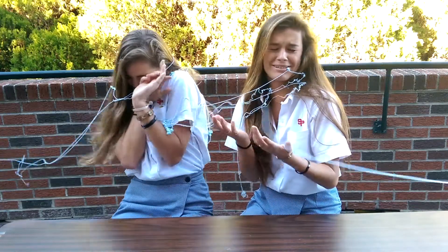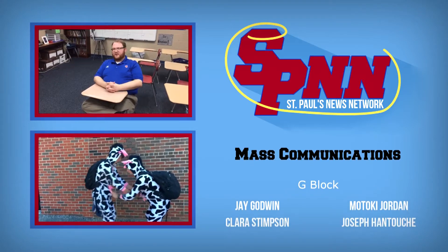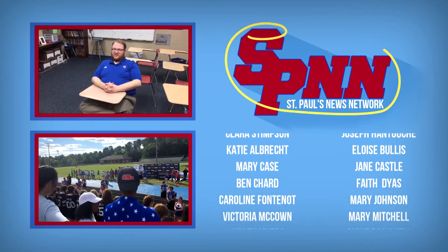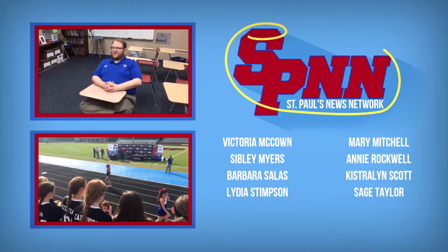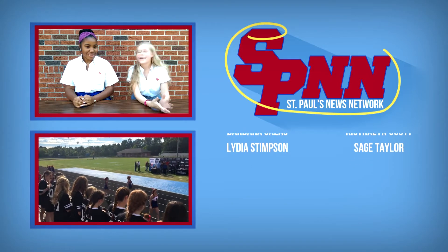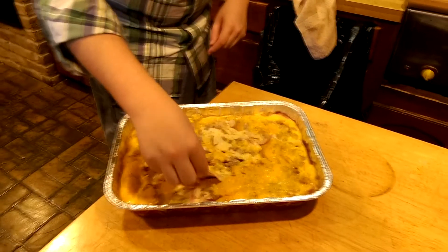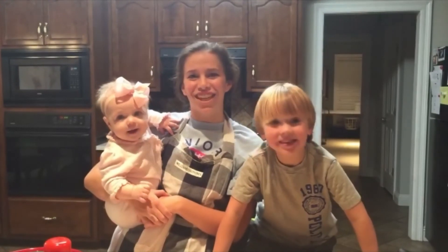Well, that's all for today, folks. Have a great Thanksgiving! From our families here, happy holidays!